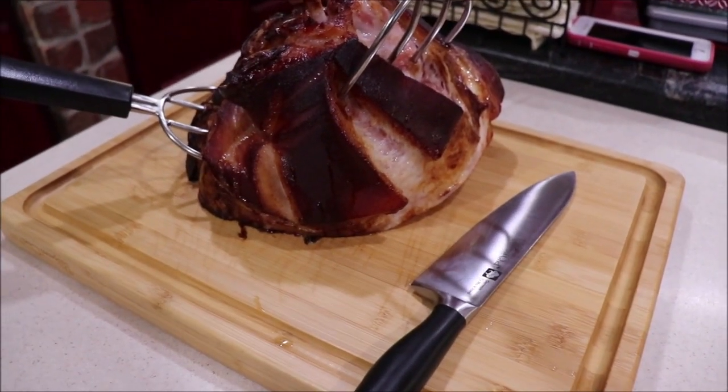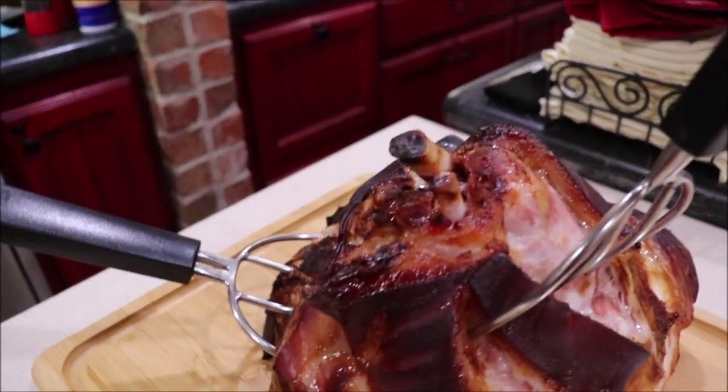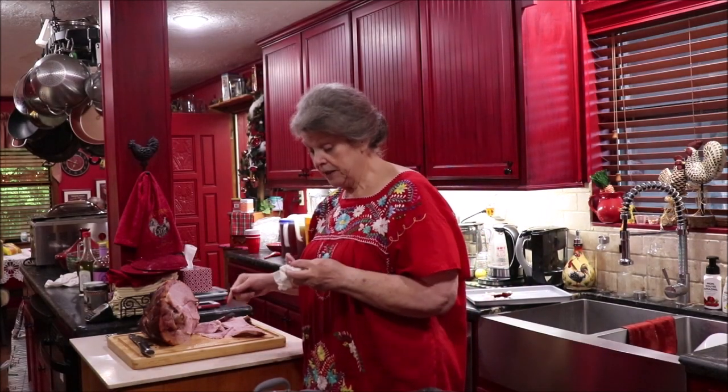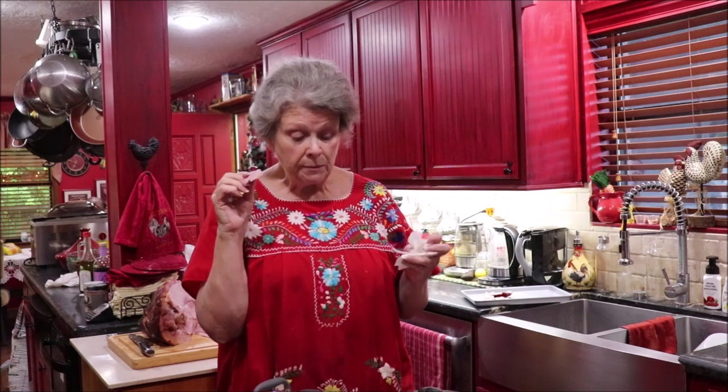We've got it inside on a cutting board and I'm going to slice some of it up and taste it. We've got a bunch sliced and I've got me a piece to taste. That's just a different texture and everything than when you heat them in the oven. That is delicious ham — y'all need to try it. I wouldn't recommend doing it on a spiral slice. I would get a shank and do it that way and then slice it myself.